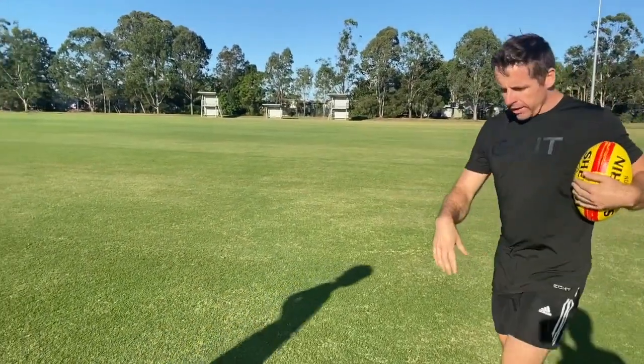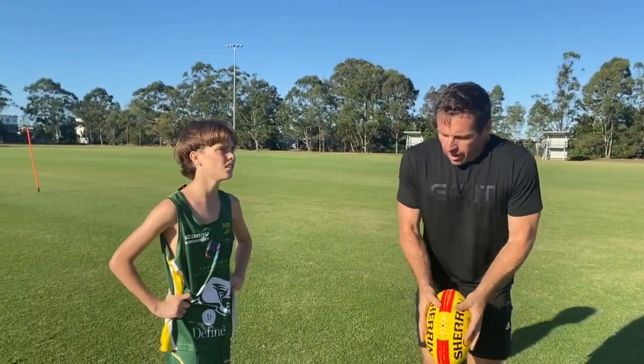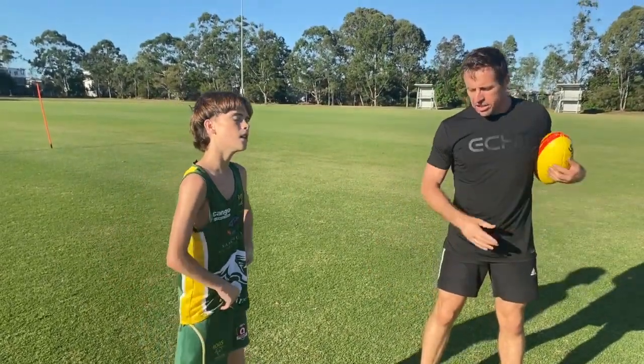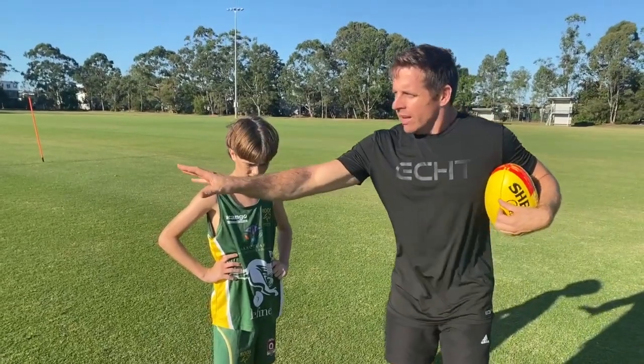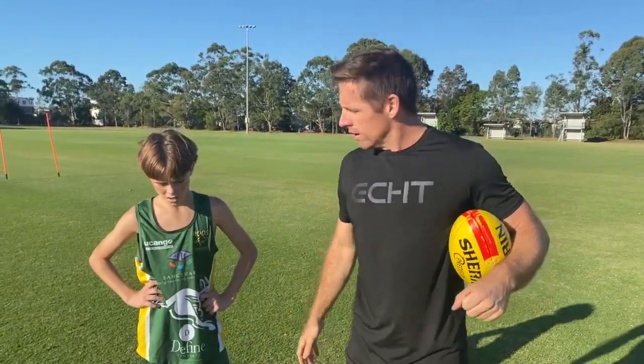Really big on footwork — the approach. Also, keeping the ball in the channel. That first kick you did, you moved it outside the channel. But after that, really good to get your approach right and then hit that target wherever they are. Good job.